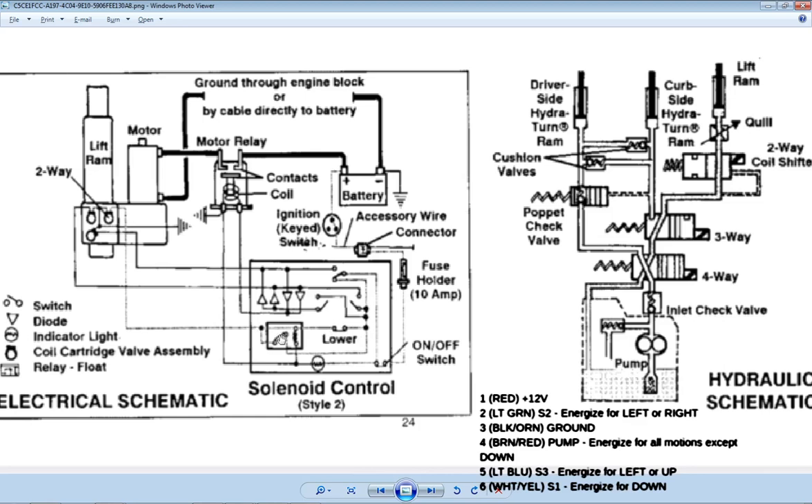Now we press the down button — ignoring the float relay for a minute. 12 volts comes over here and energizes S1, which is this top valve here, which opens, allowing pressure to come back here just from the weight of the plow pushing down on this ram, pushing back through here. Since S2 is de-energized, that's an open port. S3 is also de-energized, so it's crisscross here, and that fluid comes back and drops right back into the sump where it belongs. That covers right, left, up, and down.